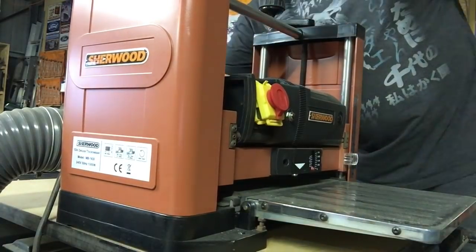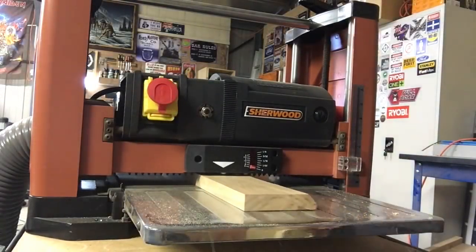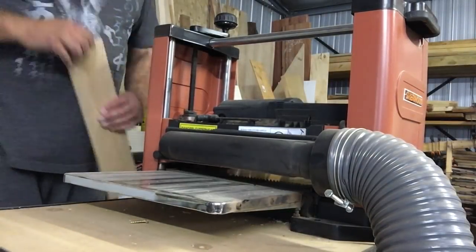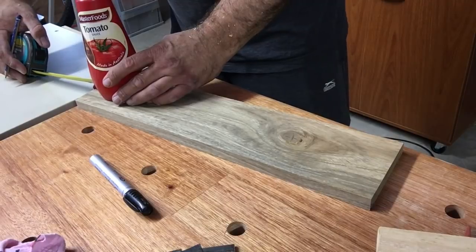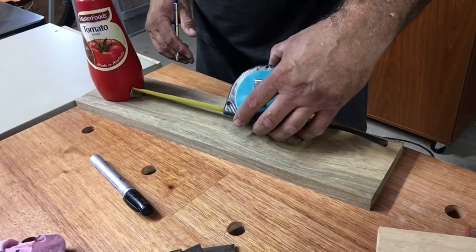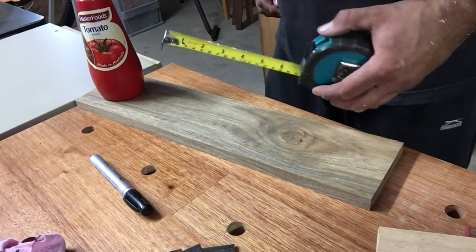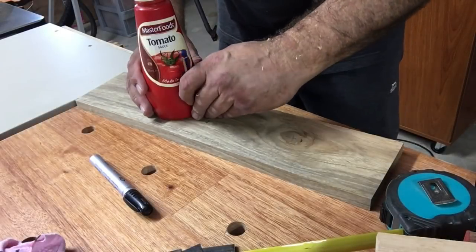I then ran them through my thicknesser to no particular size, just to clean up all the faces. Then I laid them out — this was going to hold a couple of tomato sauce, maybe mustard holders, and I just measured out roughly where I wanted to position these.